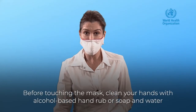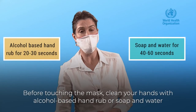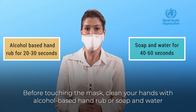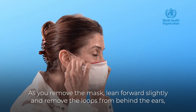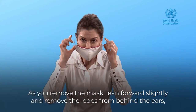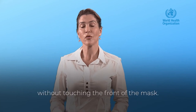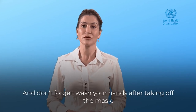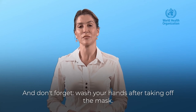Before touching the mask, clean your hands with alcohol-based hand rub or soap and water. As you remove the mask, lean forward slightly and remove the loops from behind the ears without touching the front of the mask. And don't forget, wash your hands after taking off the mask.